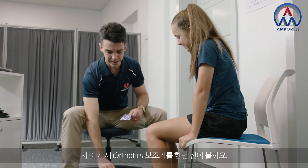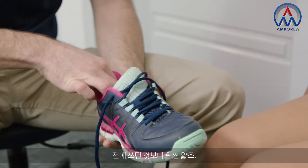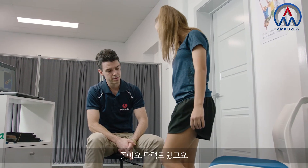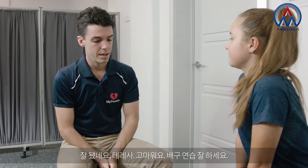I've got your new iOthotics here ready to go. It's much slimmer fitting than your old ones. How's that feel? Nice and squishy and bouncy. Nice and comfortable? Yeah. Okay, well thanks very much Theresa. Good luck with the volleyball trials.